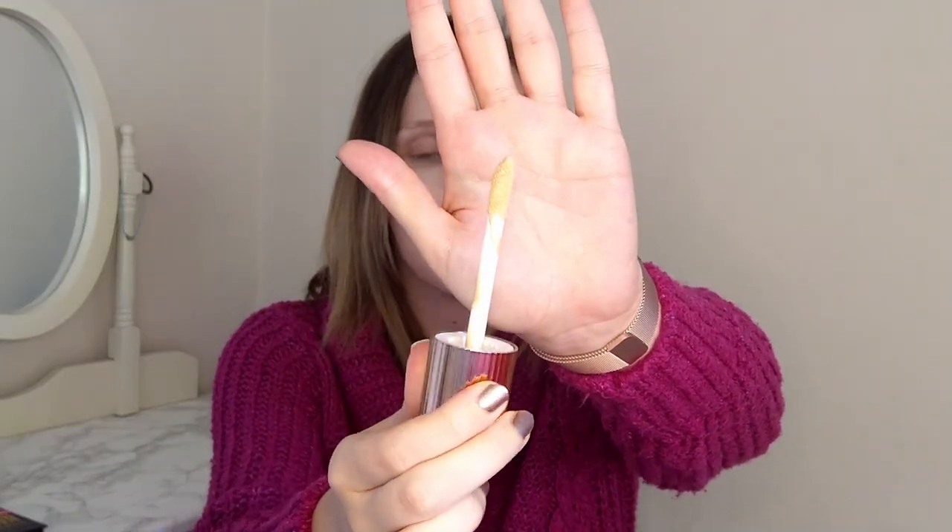I thought this would make a good video to see whether it holds up the same and how it looks. I've already primed my skin with my skincare and moisturiser. I have a mirror here so I'm going to try and look at you but also see what I'm doing. I'm going to put the Charlotte Tilbury one on the left side of my face — the right side to you. This one has a doe-foot applicator.